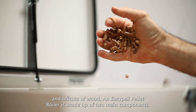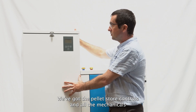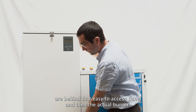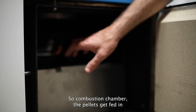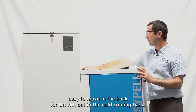An EasyPel pellet boiler is made up of two main components. The pellet store, controls, and all the mechanicals are behind that easy-to-access panel, and then there's the actual burner — the combustion chamber where the pellets get fed in and the water is heated.